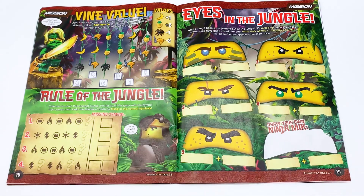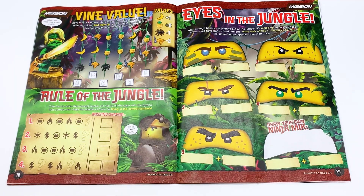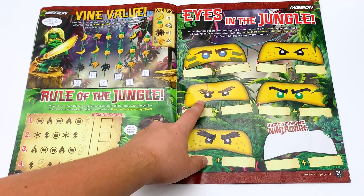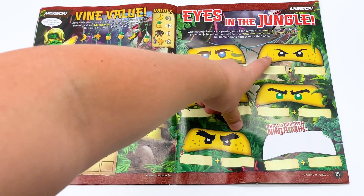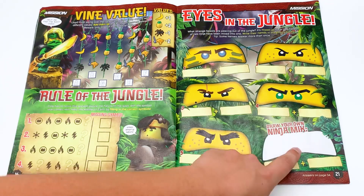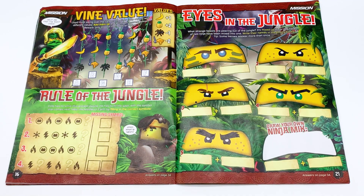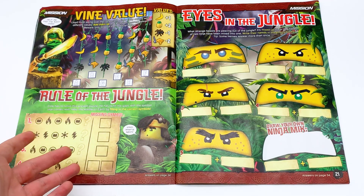Back to the magazine, we have Eyes in the Jungle. This is a little game where it has two of the ninja with eyes mixed up, and you have to say what two ninja are combined to make this face. So obviously we have Zane and Lloyd, Nia and Kai — which is a little freaky — Cole and Jay. I think that might be Nia and Jay; I'm not actually positive on that one. And then Zane and Lloyd once again, and then you're supposed to draw your own. I think they did something like this in a previous magazine, but I think that's actually really fun. I know I would have loved having something like this when I was younger.